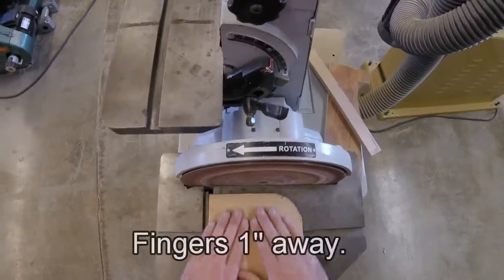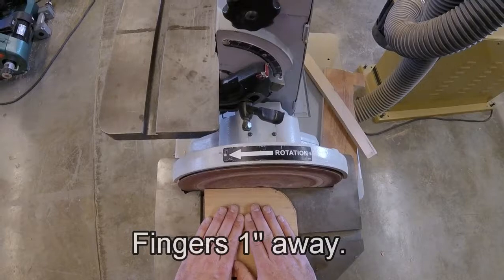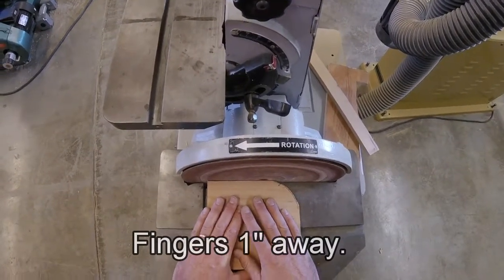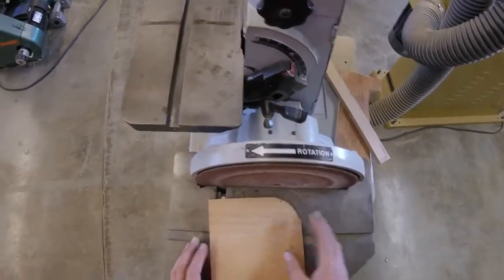When using this machine, your fingers should be an inch away from the sanding surface. This won't tear your fingers off, but it will leave a very nasty abrasion, and they hurt. Trust me, I know.